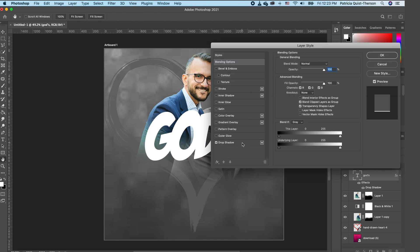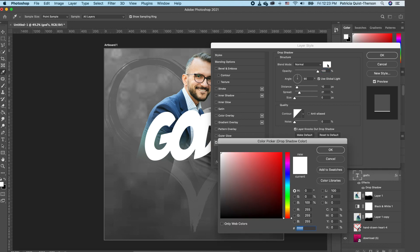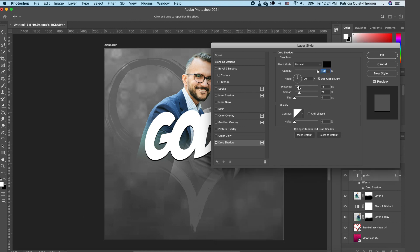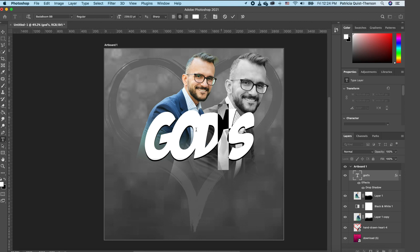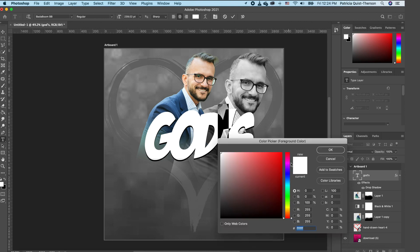Now we want to add a drop shadow — double-click on the layer and add a drop shadow. Change the drop shadow color to black so it shows. Increase the distance a little so we can see the effect, then click OK. Now we want to change just the apostrophe to red, so pick your foreground color and change it to red.